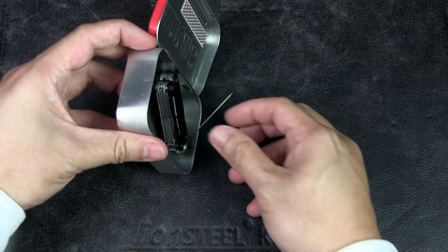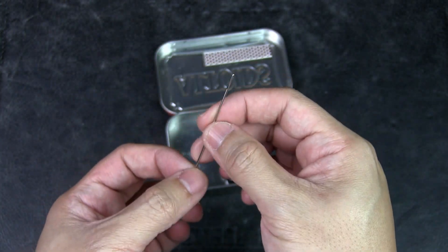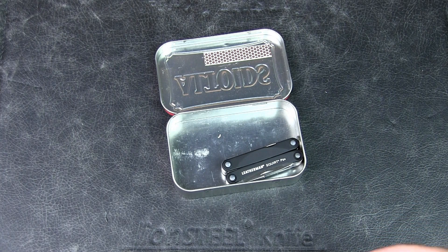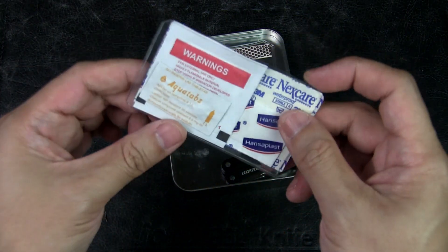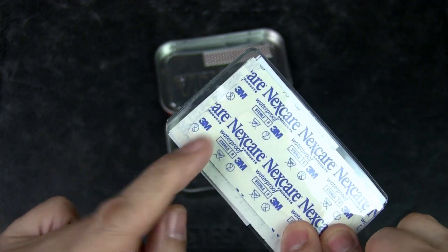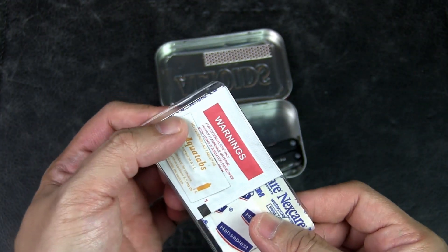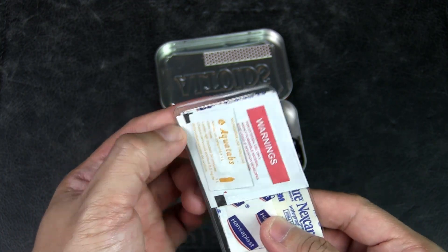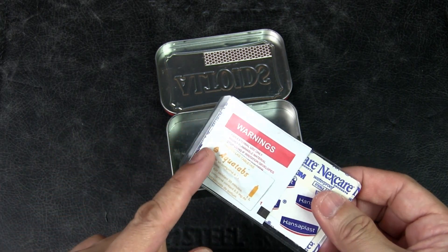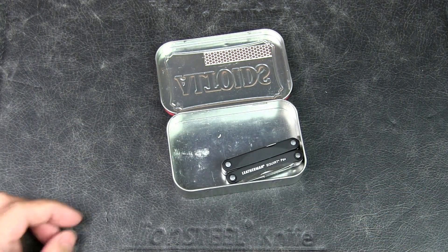I do have a large needle here, which is more for repairs with the Kevlar thread. I also have a small needle within the first aid sleeve. If I need to tweeze something out — since I don't have tweezers in this pouch — I could use this needle and the end of the safety pin. Or, worst case scenario, if I need to do any kind of stitching for wounds, that smaller needle can come into play.